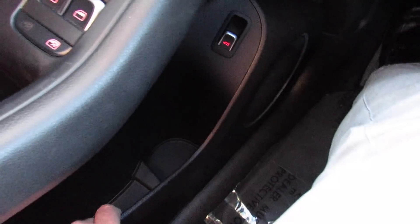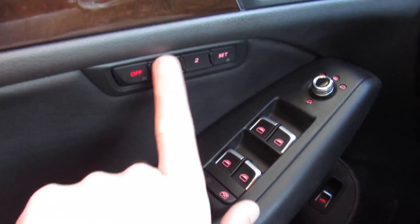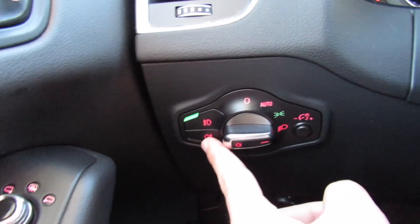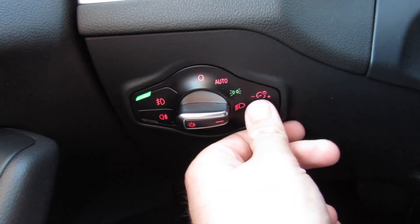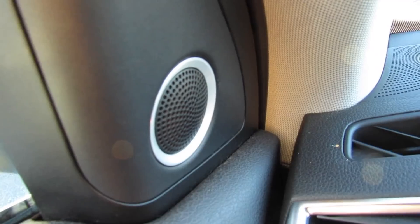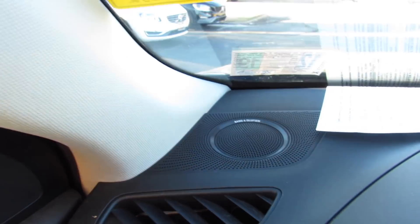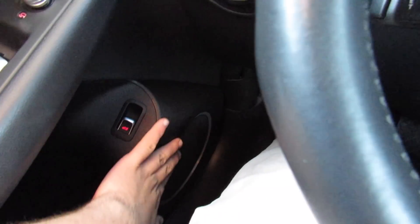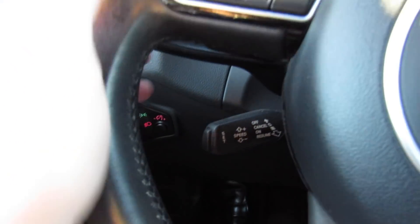There's nice simple storage down below, a power trunk release, and power seat memory up here. Over here are your headlight controls, front fog lights, rear fog light, and gauge dimmer. This one also has my favorite option you can get on Audi products — the Bang & Olufsen sound system, which sounds amazing, and you get these beautiful speaker grills all throughout the interior.